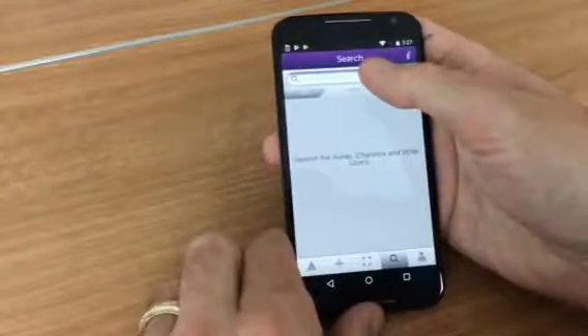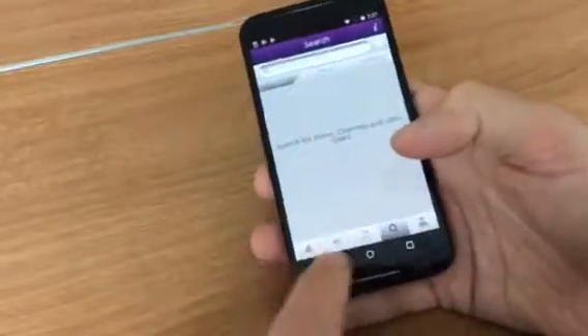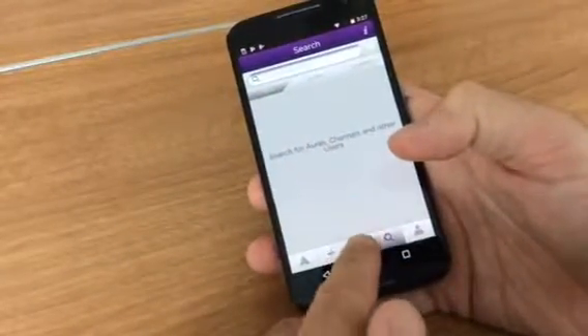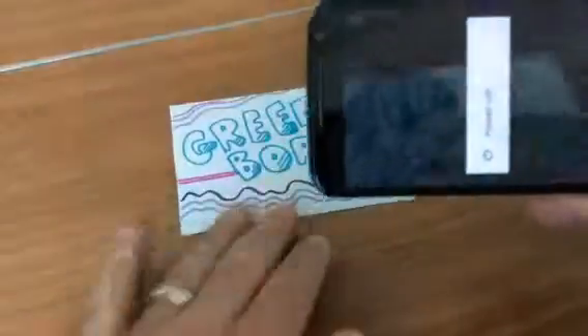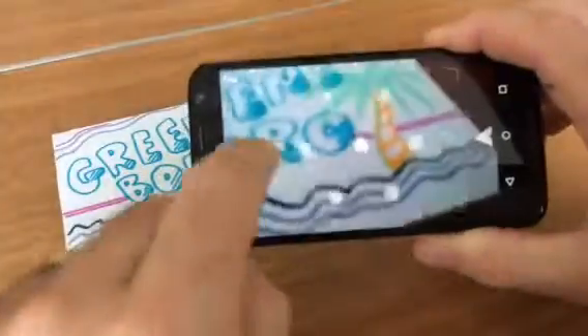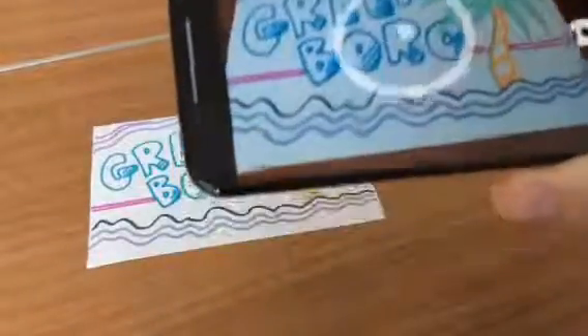Search UNCG Postcards in the search bar, then click that result. That'll bring up those circles, and then when you hold your postcard over it — there it goes — it should work too.